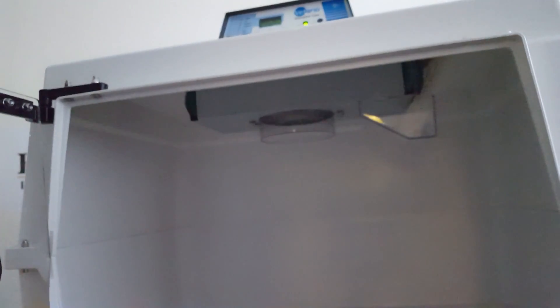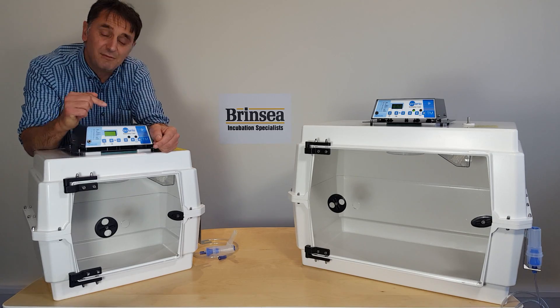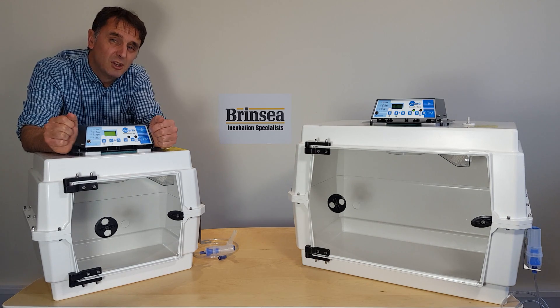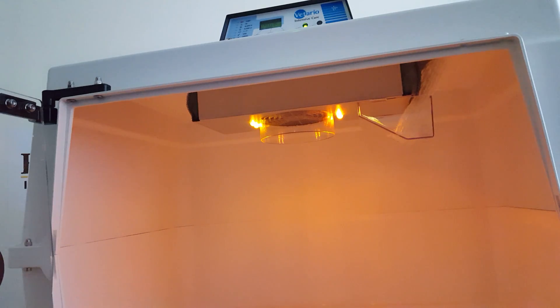The units are also equipped with a gentle internal amber coloured LED lighting for night time inspection of patients. The T40 has a single set of lights to the left of the fan, while the T50, because it's a bit bigger, has lights on both sides of the fan. The LEDs do not affect temperature and do not produce ultraviolet light often associated with white LEDs.